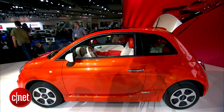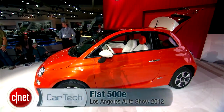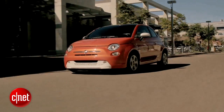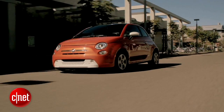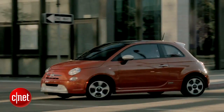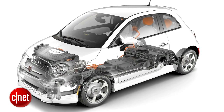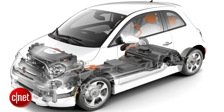100 miles on a charge in real-world city driving is what Fiat's projecting — probably around 70-something in mixed use, as highway driving is harder on EVs than city. A charge on a 240V high-current circuit, which is not unreasonable to have at your home, should take about four hours.